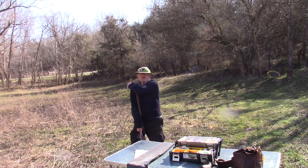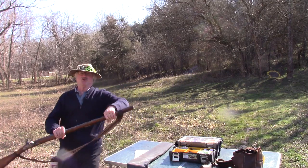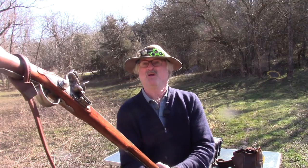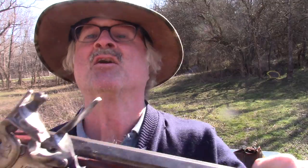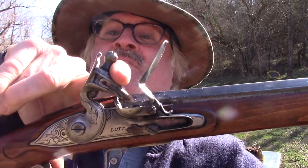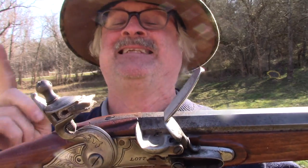Welcome back to Black Powder Shooting. If you don't want to use this as a billy club and you want it to work better, I'm going to show you seven quick tips on how to make this rascal work. Let's get right into it.